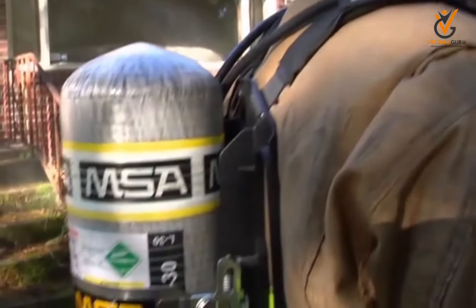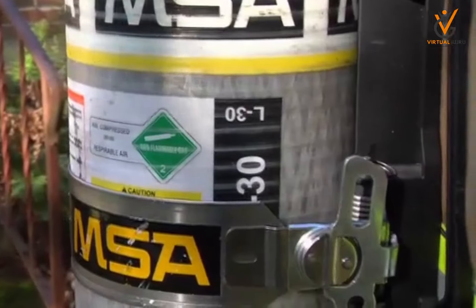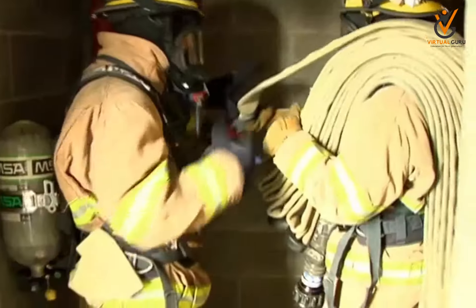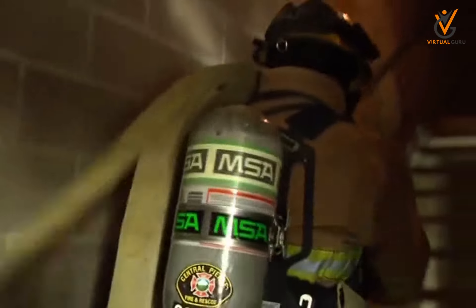When fully pressurized, the basic SCBA unit adds 25 to 35 pounds, or 11 to 16 kilograms, of weight that you must carry. Physical fitness conditioning may be the only way to compensate for this additional weight.